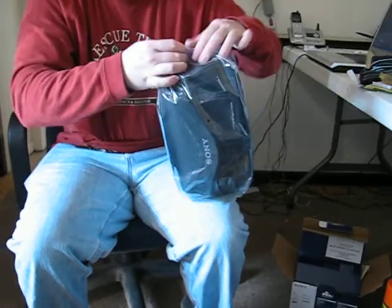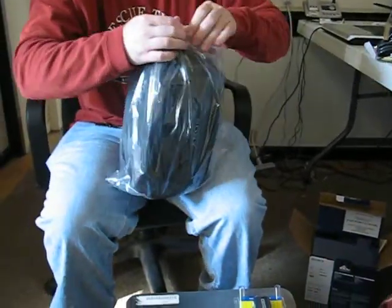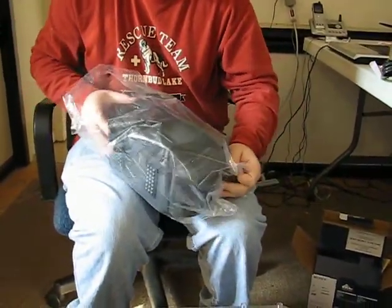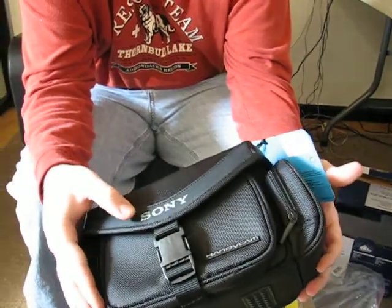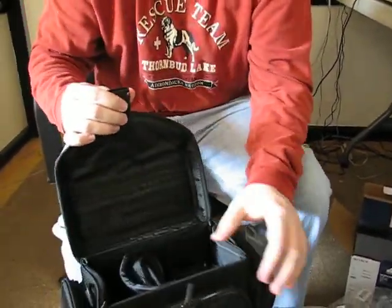Let's just take a peek at this and see what kind of cool bag this is. Really nice and fancy — it's got that nice Handycam Sony written on it. Very awesome.